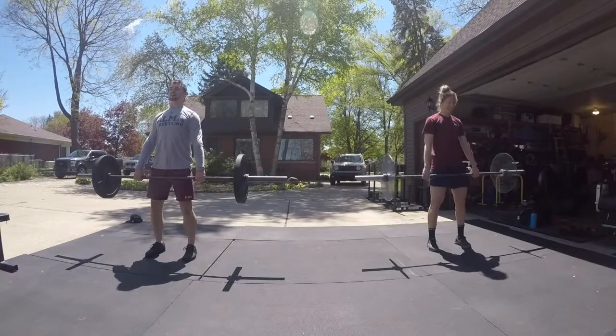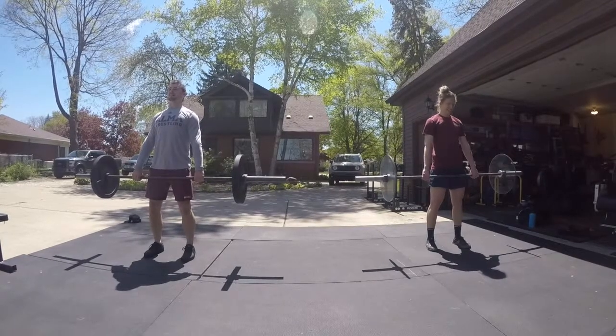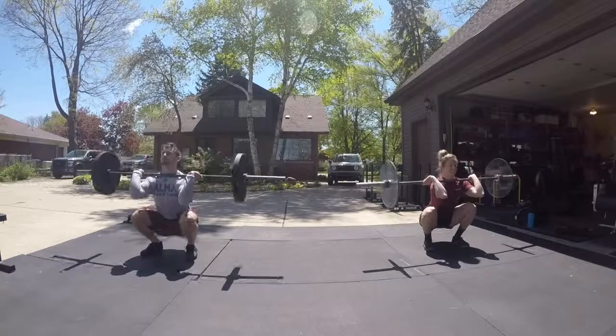High hang clean. Remember all the way — the bar doesn't come up very high. Just move underneath the bar. Move your feet.